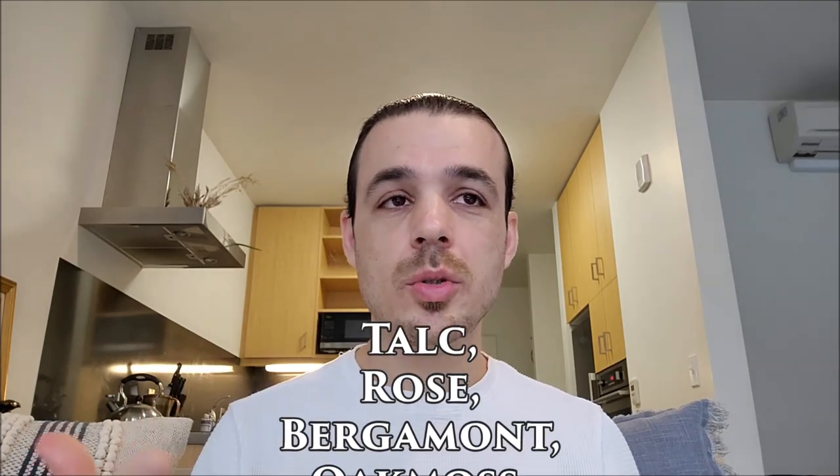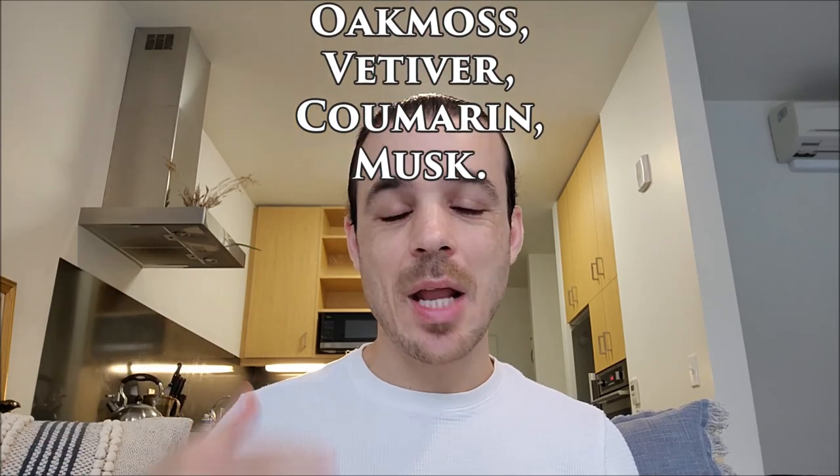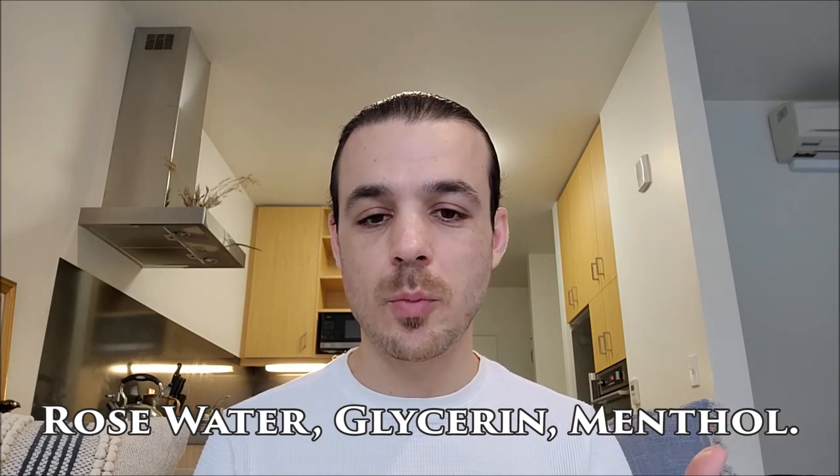Before I jump into the bottle, let's look at the note breakdown. This one is pretty straightforward: talc, rose, bergamot, oak moss, vetiver, coumarin, and musk. It doesn't give a distinction between the opening, heart, and base. They're also using rose water, glycerin, and some menthol according to the perfumer.